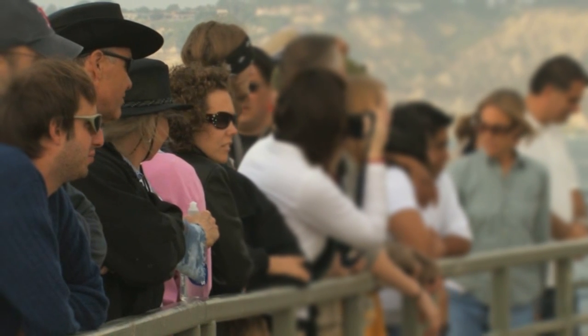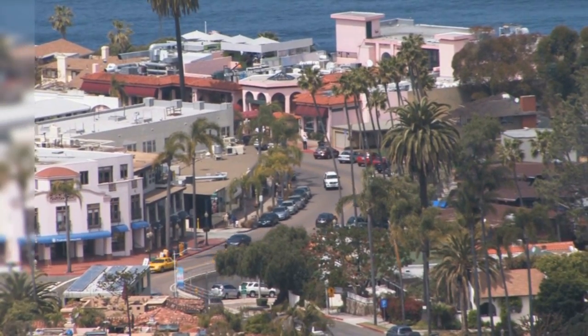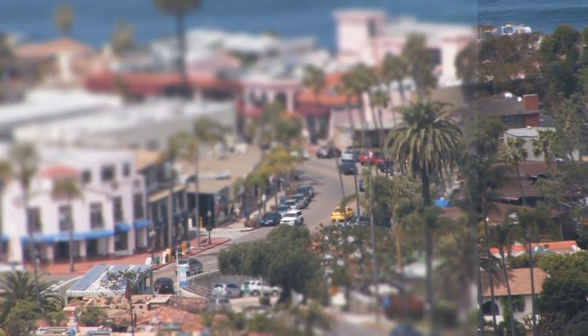The Rack Focus effect is great for artificially controlling the center of attention, or even making a scene look like it was shot with miniatures. For example, if I use Rack Focus with shots of automobile traffic, you'll find the traffic looks more like toy cars.